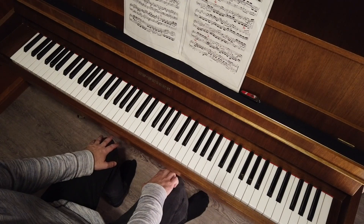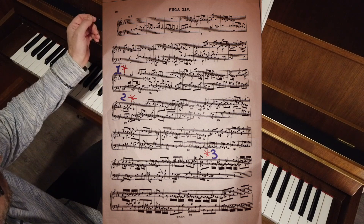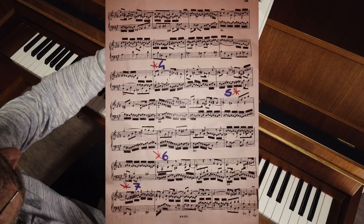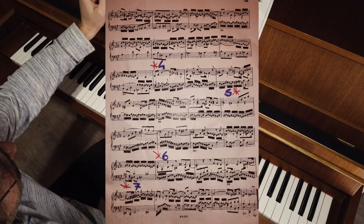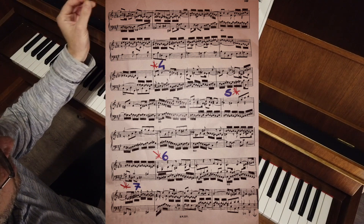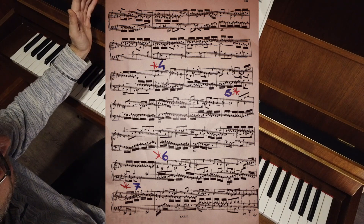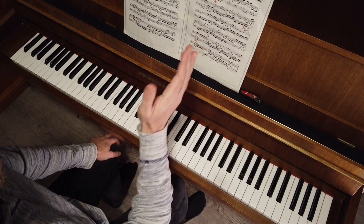The first thing you have to do is to split the Fuga into sections. For example, in this Fuga I choose seven spots and I mark them on the score as you can see. The number of spots you are going to split into depends on how long the piece is. In this case I choose seven spots.